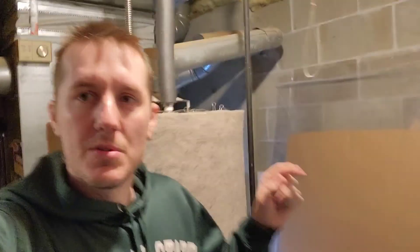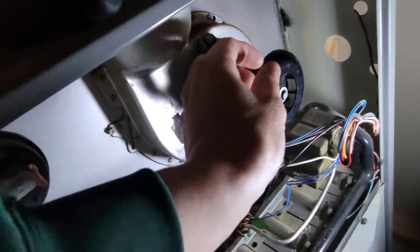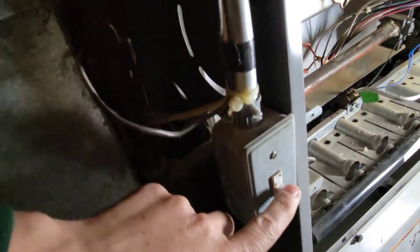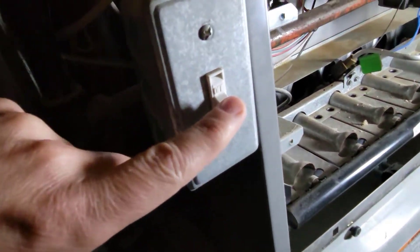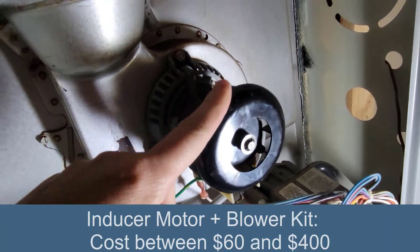I heard my furnace kick on and it was making this weird squealing noise. I opened up the case and the squealing was coming from this motor here. Now before you work on anything make sure you switch the power to off. But the squealing was coming from this motor — this is the inducer motor.